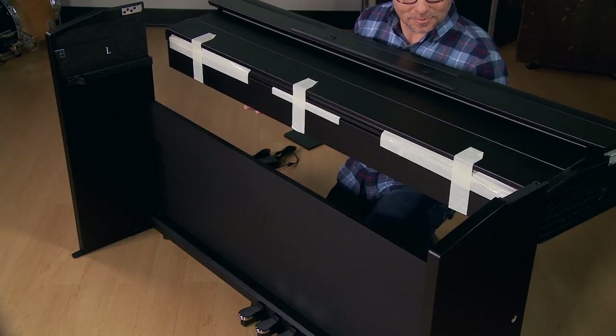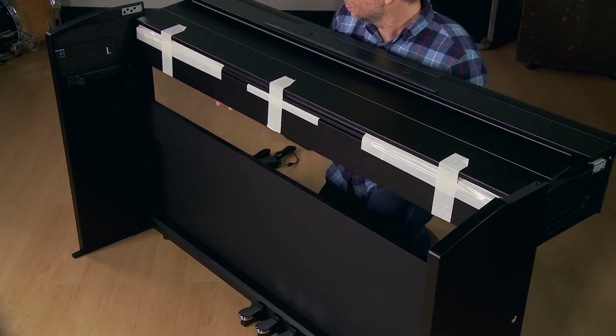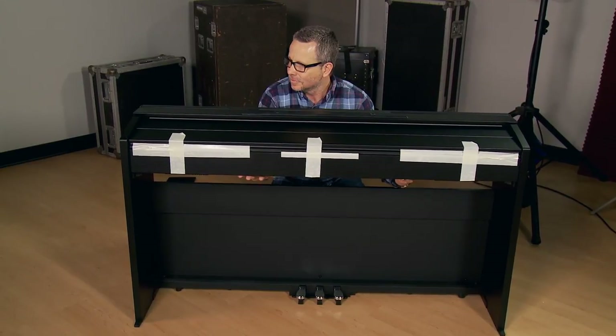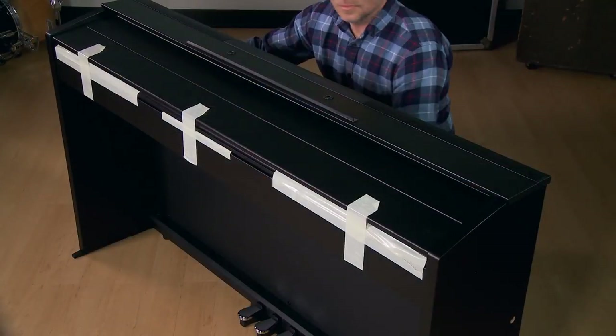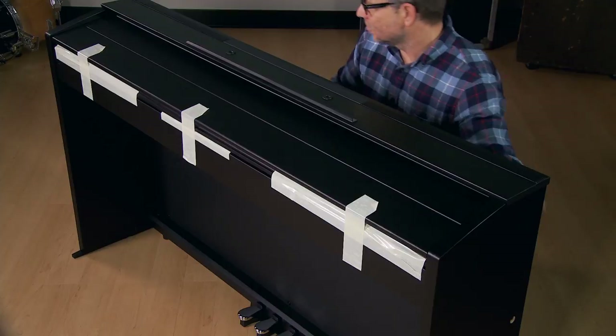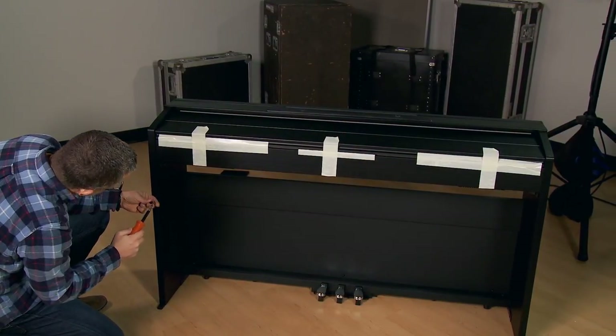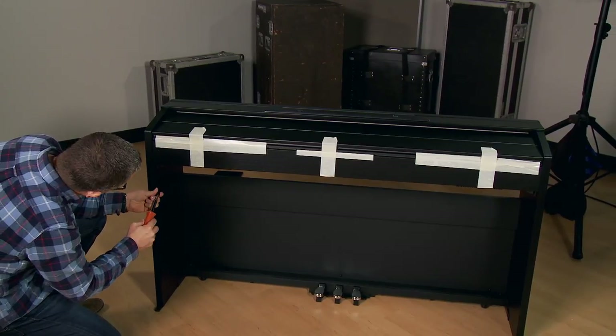You may want to have a partner help you with this step. The top of each leg has a channel and rails — the piano section simply slides along the rails into these channels. Next, take these four machine screws and secure the piano section in the front and back.